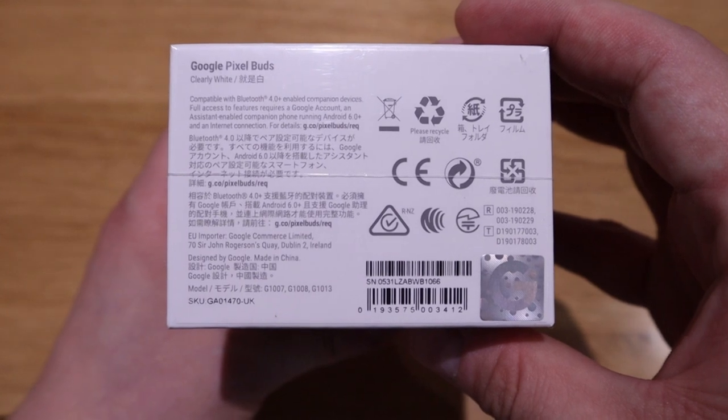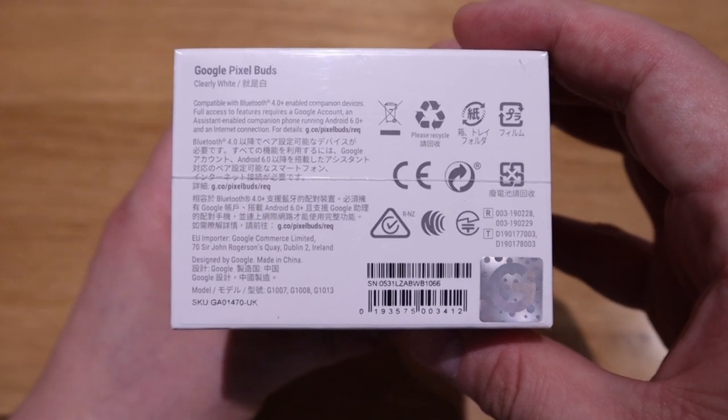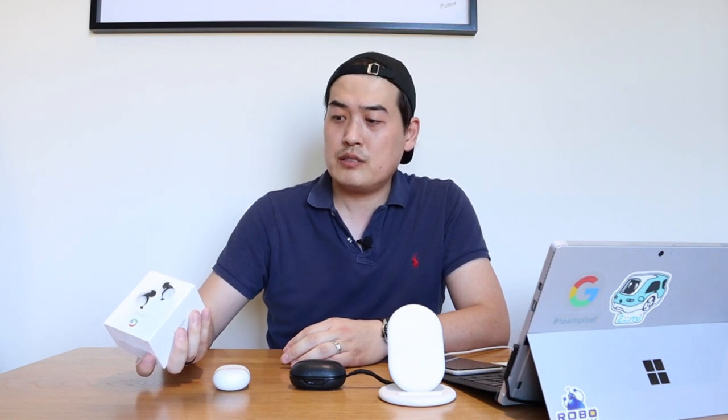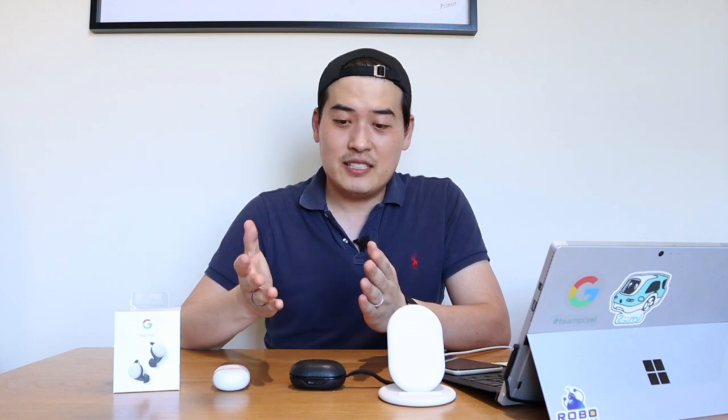Surprisingly, the Pixel Buds 2 come with Bluetooth 4.0, whereas most earbuds nowadays come standard with 5.0. I was a bit shocked when I saw that. The Bang & Olufsen E8 is Bluetooth 5.1. I did a quick latency test and the lip synchronization is not as good as the B&O E8 — check out the video clip to see that.